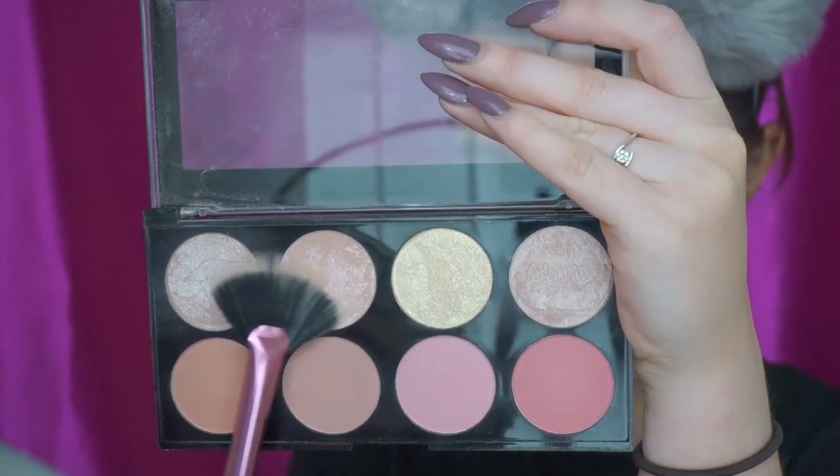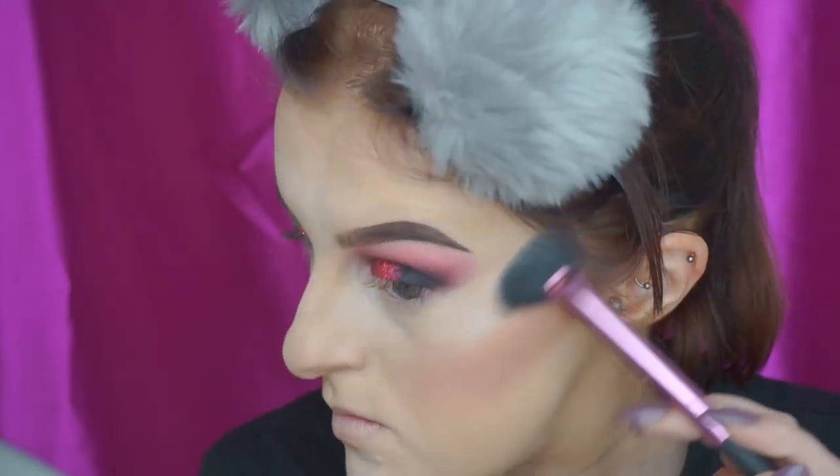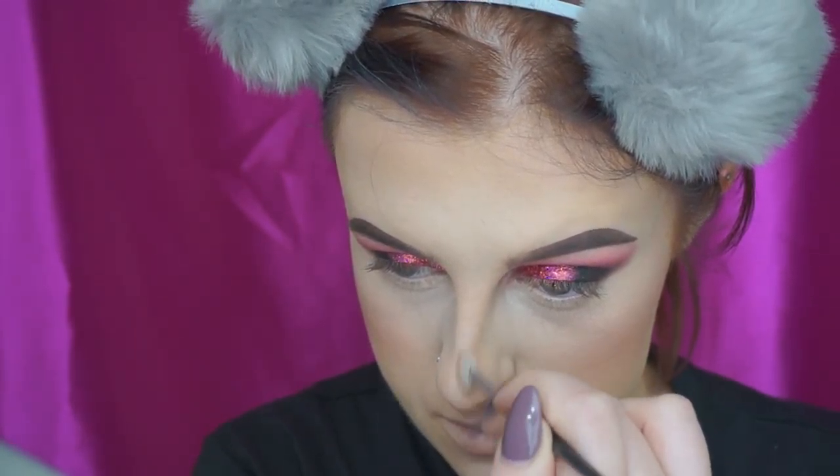Then I took these two highlighting shades from the same palette and it gave quite an iridescent pink shade. So I used that on my cheekbones, my cupid's bow, my nose, and also I used that as my inner corner highlight as well.